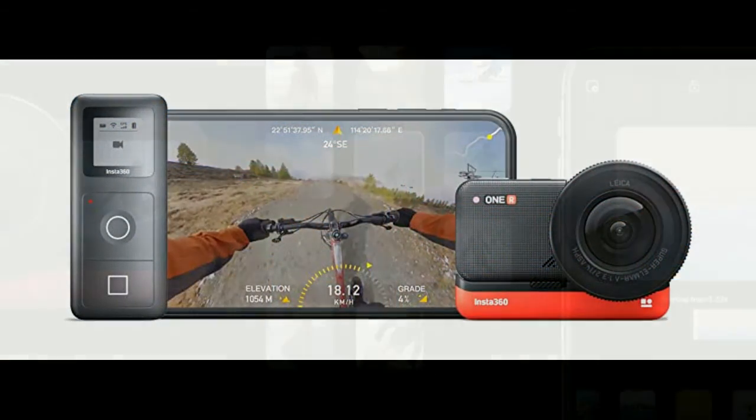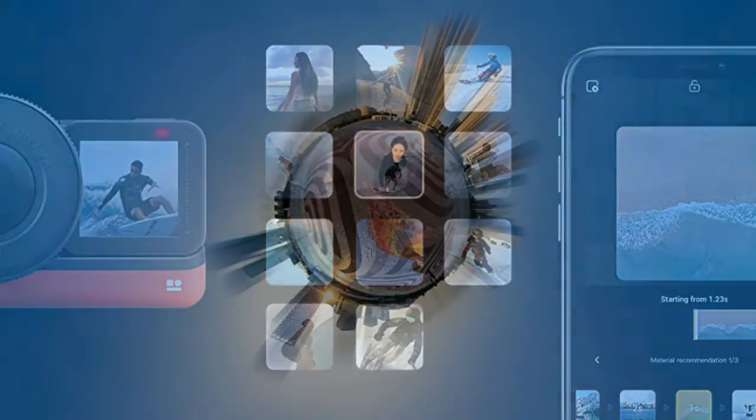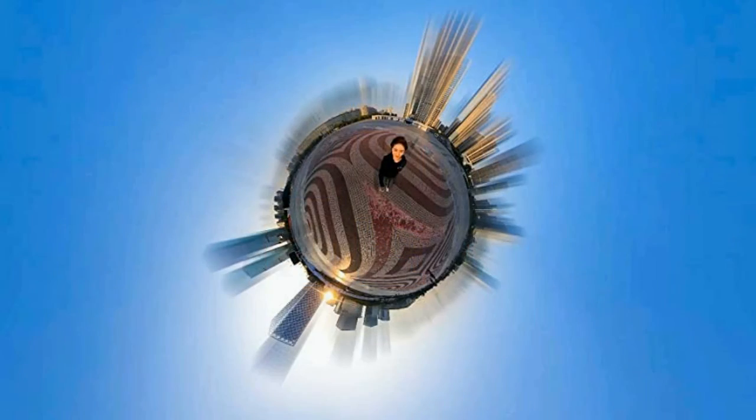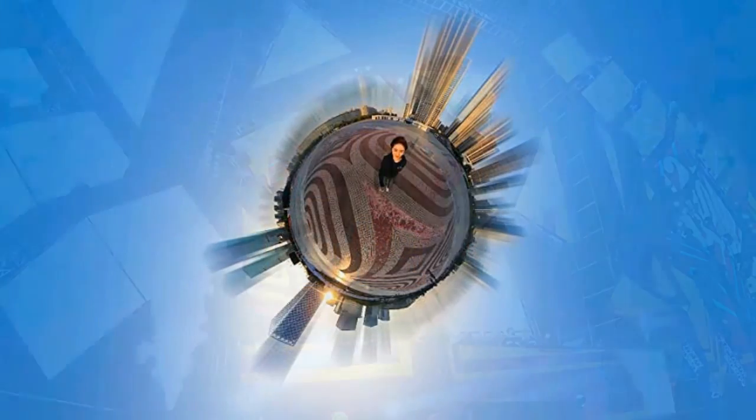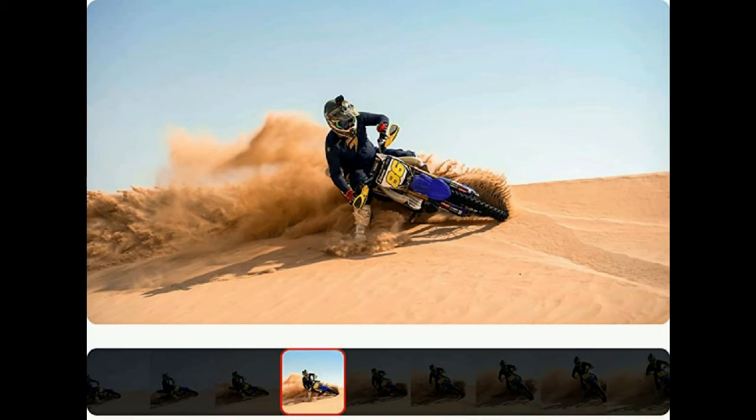Kit includes: INSTA 360 1R core module brain, 1-inch wide-angle modular lens, battery base, INSTA 360 1R mounting bracket, Froggy extreme sport action camera accessory set, 64GB microSD card, and warranty. Includes a 1-year USA limited warranty through an INSTA 360 authorized reseller.